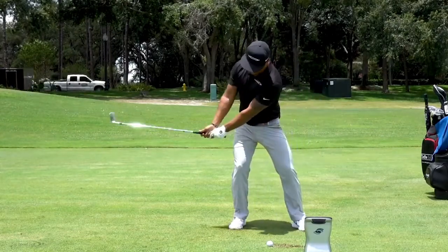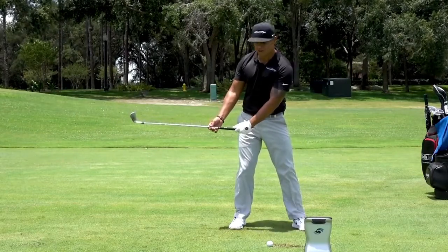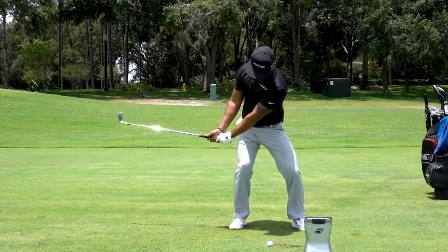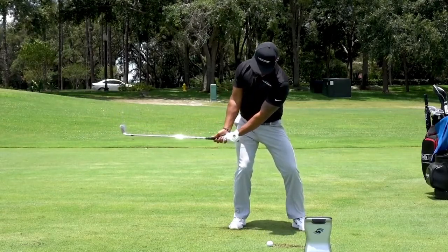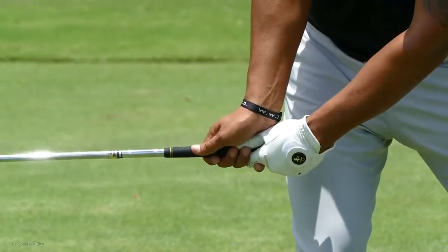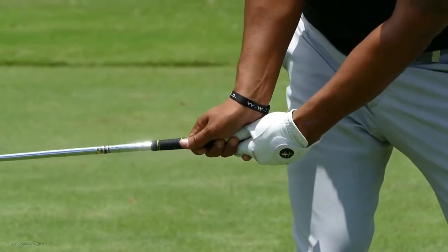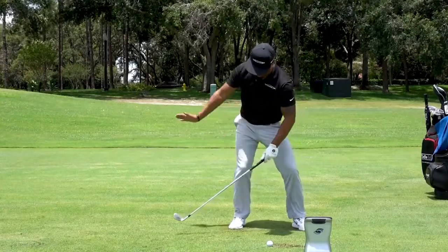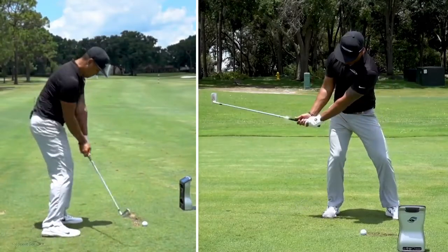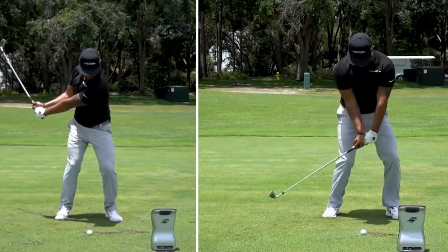As we come down and hit the golf ball, we're talking about de-lofting this golf club. What I want you to feel is that the logo of your glove is turning down towards the golf ball — that's what's de-lofting the club. Marry that with your right hand: you've heard the term 'covering the golf ball.' Feel like you're petting the turf with your right hand. So the logo of the glove turns down, and the right hand faces down to the turf, petting the grass.